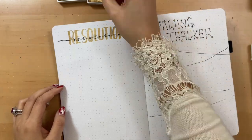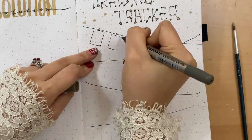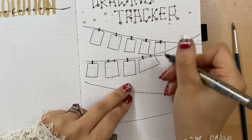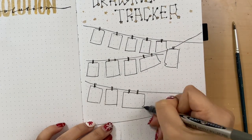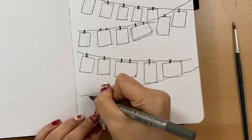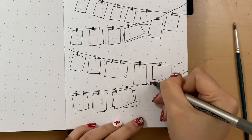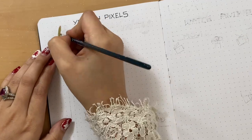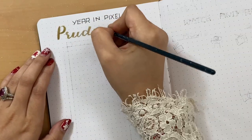On this page you could use it as a money saving tracker, a traveling plan, or whatever you want to track for the whole year. For me, I'm using it to track and take notes on every month's drawing topic.